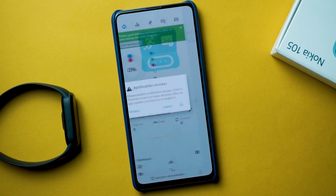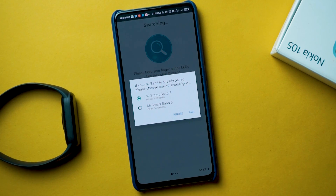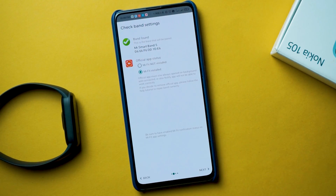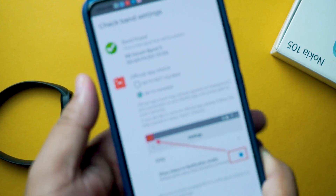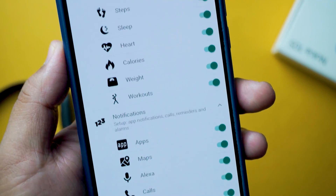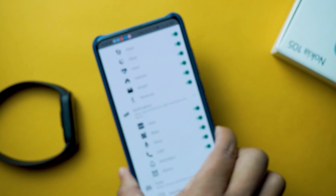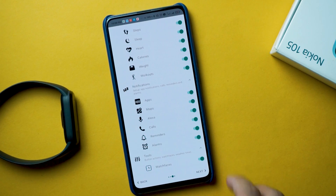Once you've installed the Notify and Fitness application from the Play Store, open it and provide all the required permissions. Make sure you already have the Mi Fit application installed on your phone and that your Mi Band 5 is paired with it — this is important. Mi Band 5 must be paired with your Mi Fit application before proceeding.